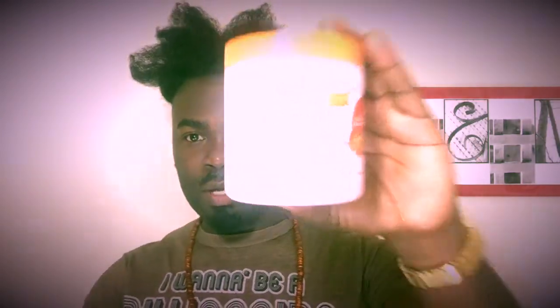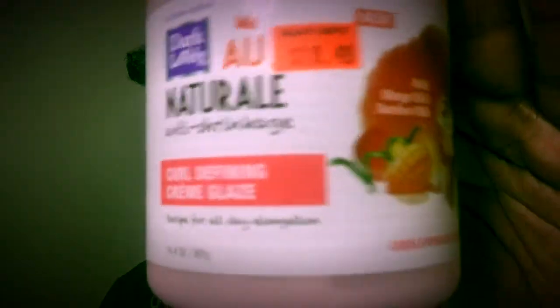As you can see, my hair is already stretched and I didn't use any heat to stretch it. Heat is not good for your hair, so now we're going to comb it out, grease it, and use all the products in my hair. As you guys already know, I use this product a lot in my hair.